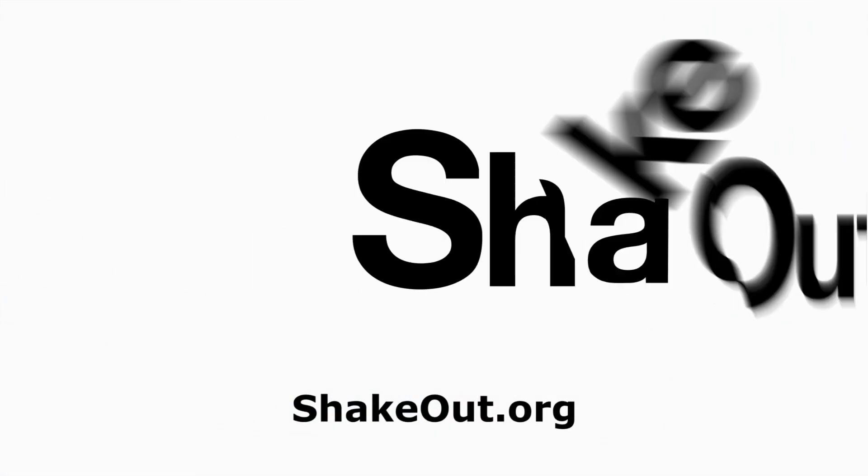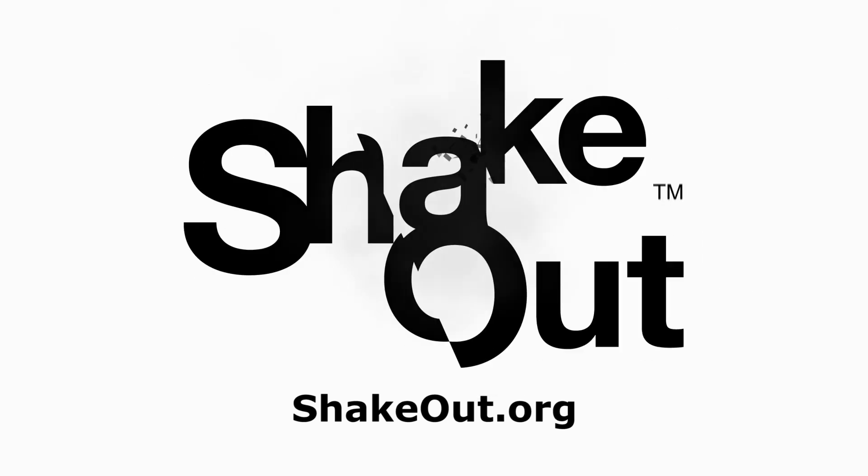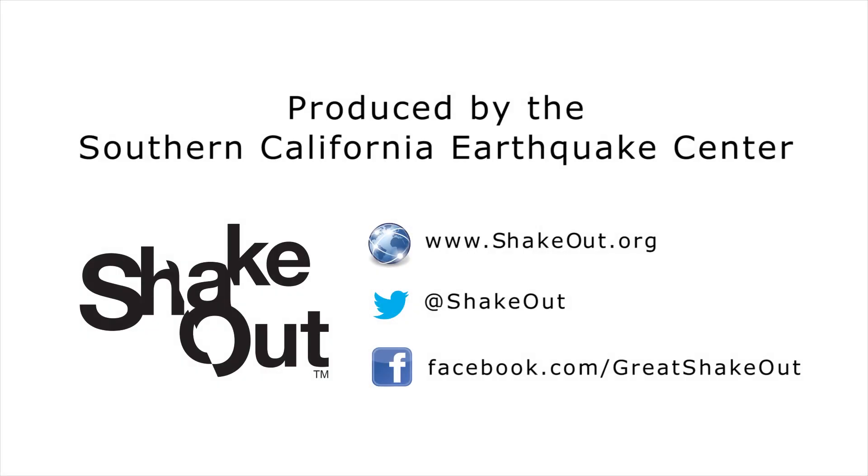Register at ShakeOut.org to practice earthquake safety with millions of people worldwide and to see videos showing what to do in a variety of situations.